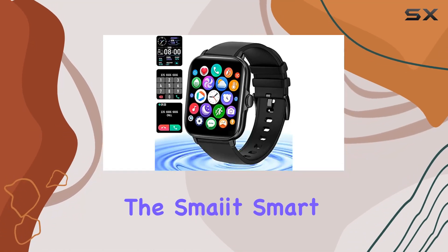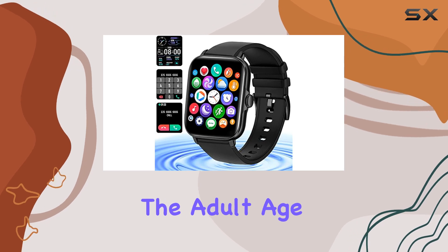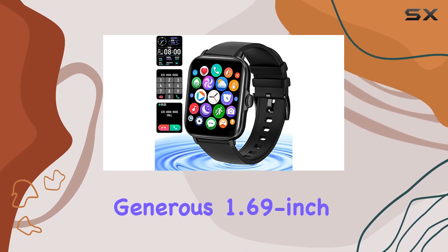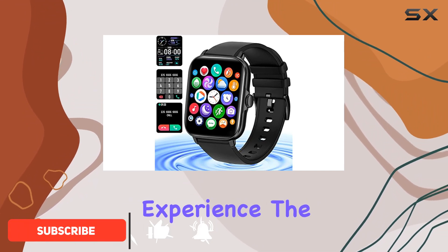Today, we're diving into the Smate Smart Watch, a feature-packed device catering to both men and women in the adult age range. With a generous 1.69-inch full-touch screen, this smartwatch offers a seamless and interactive experience.